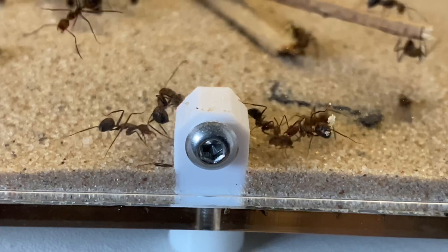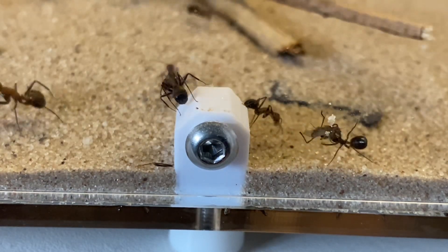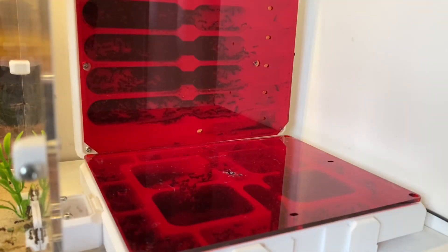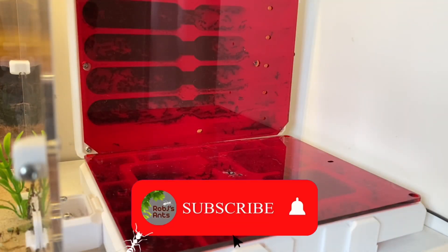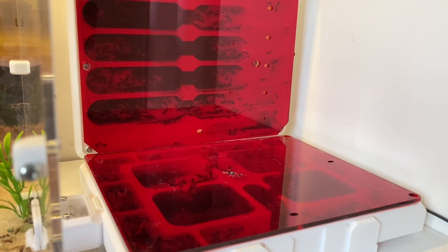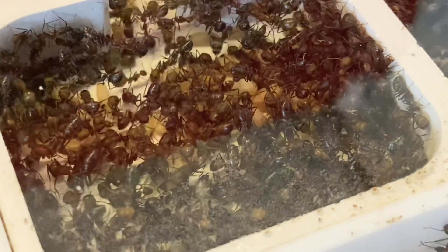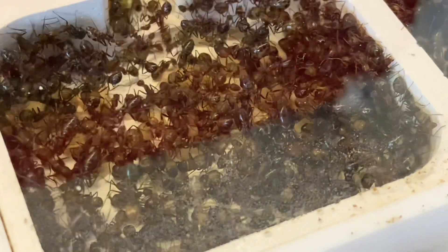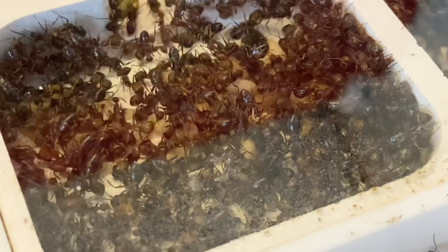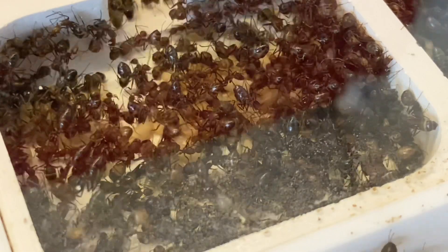This colony, or at least this species, is really rather good for their size compared to the cricket. Numbers aside, they actually subdue the crickets very quickly and there's not much of a fight whatsoever. It means I don't have to pre-harm the prey - the ants go in and take care of it all themselves, just as they would in the wild, with little fuss.